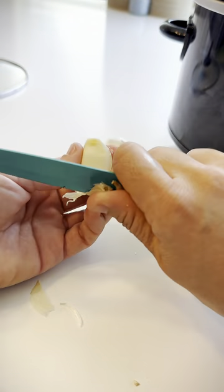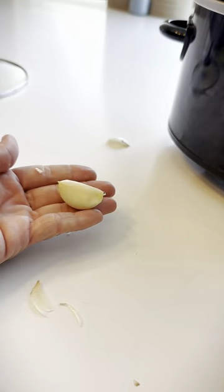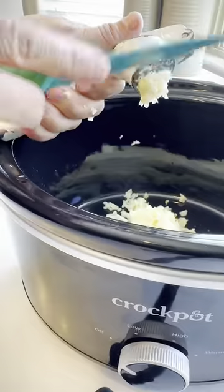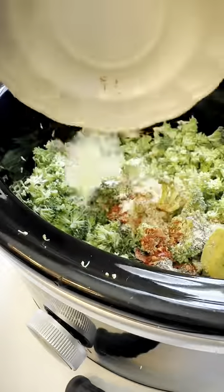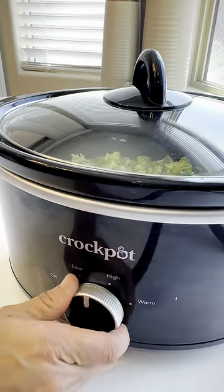Throw in your butter. I'm using four large garlic cloves — I find this method is easier to peel than smashing it. Use the garlic press so we can really get that garlic flavor. Toss in those onions, carrots, and all of your broccoli. All these seasonings are listed on the website. Pour in four cups of water, smash it down, cover, and stick it on high.